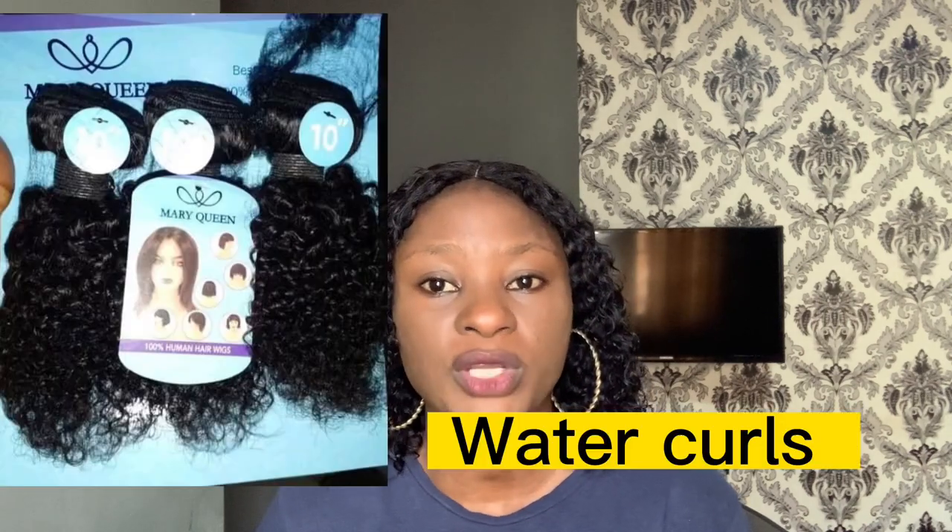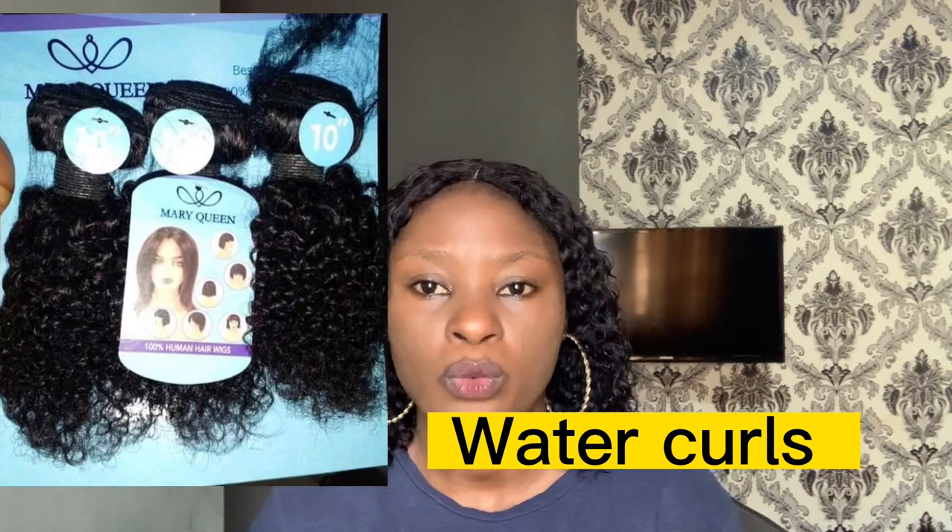Next on my list is Vava Beauty. Vava Beauty is a jerry coil texture and it's also very good for achieving a wet look or water coils, and it's very affordable. Something about Vava Beauty is that it comes in short length only — you can hardly get it in longer lengths; it ends at about 10 to 12 inches. So if you love short coily hair, I would recommend Vava Beauty. It's not expensive — I think it starts from 20k and above depending on where you buy.